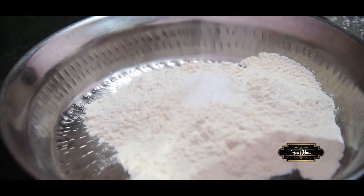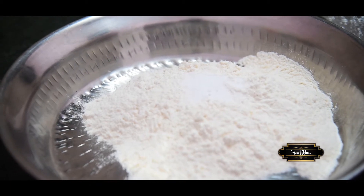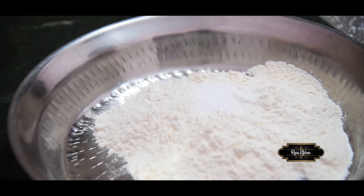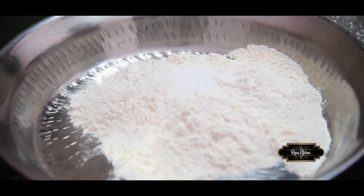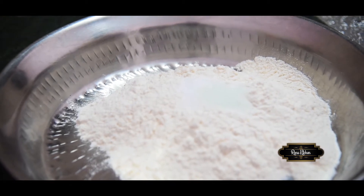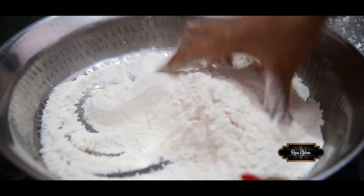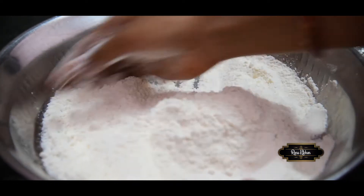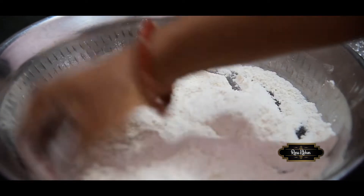1.5 small spoon baking powder, 1 small pinch baking soda.